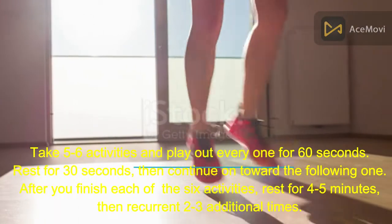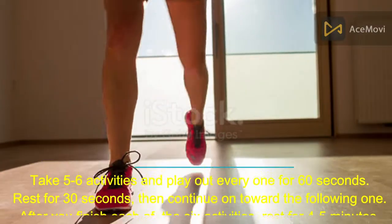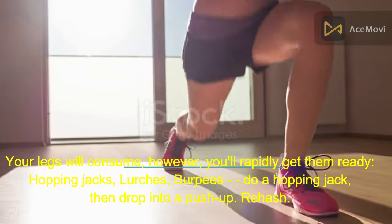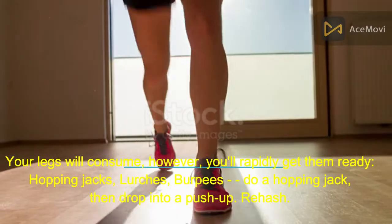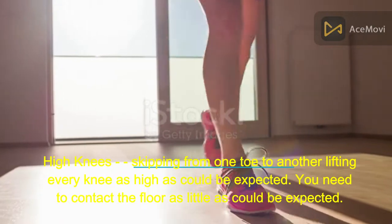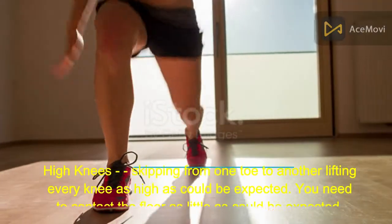After you finish each of the 6 activities, rest for 4 to 5 minutes, then repeat 2 to 3 additional times. Your legs will burn, but you'll rapidly get them ready. Exercises include: hopping jacks, lunges, burpees, and high knees — skipping from one toe to another, lifting each knee as high as possible with minimal floor contact.